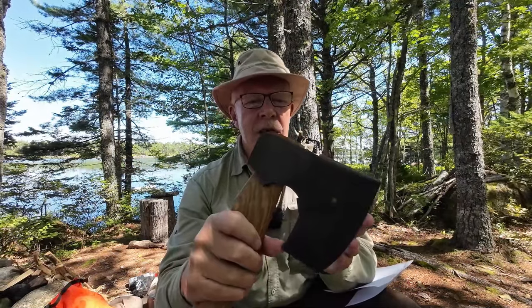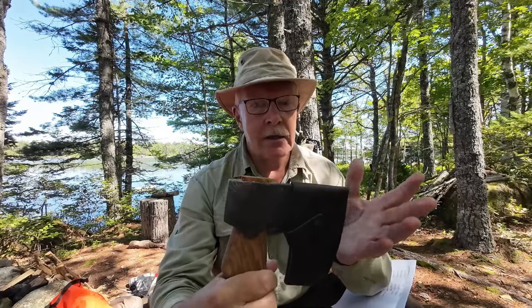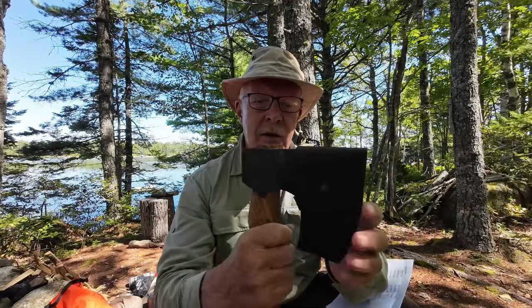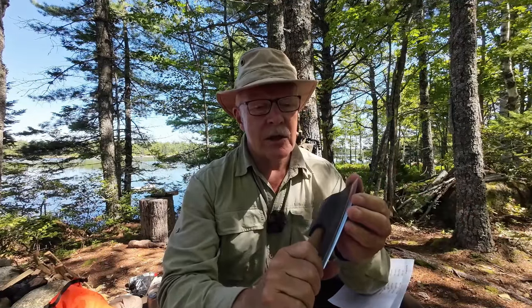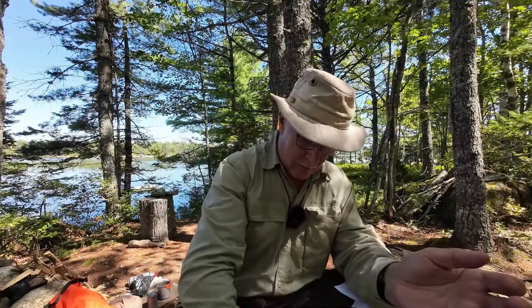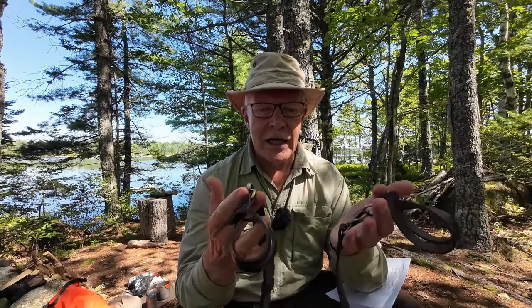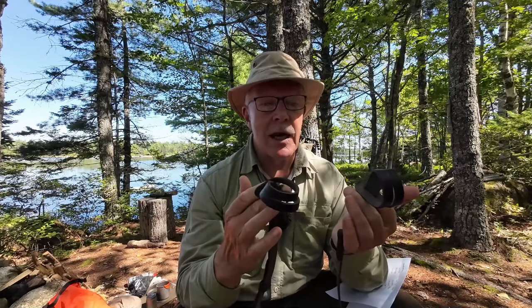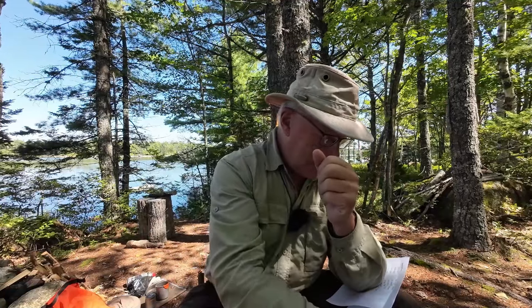Just before we get into the details of the AX4 felling axe, I thought I'd show you what else Beavercraft included with it. Which is a nice leather mask with a simple dome snap closure — fits on nicely. I still need to treat that; it's still in brand new condition. They also included a carry strap that has loops on either end so that you can put the axe over your back and carry it hands-free. That's going to be nice — I'll actually need to use that when I go from here to where I'll do the demonstrations, since I've got to carry the axe, the camera, and whatever else.